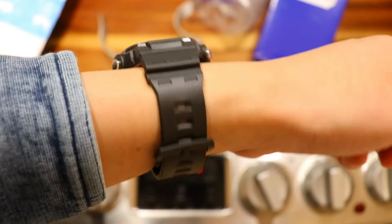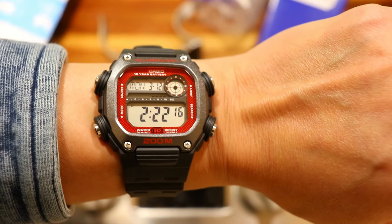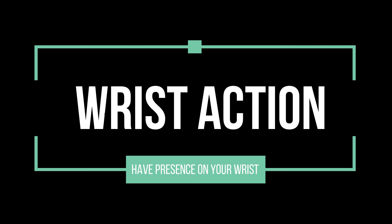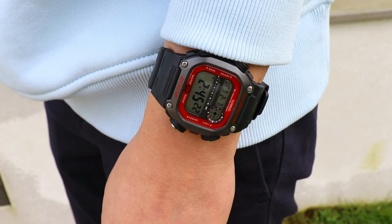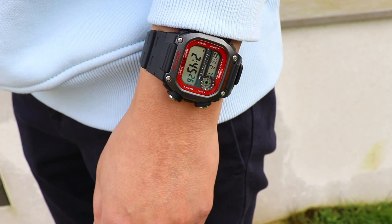So let's take a look at the DW291 today to see whether it's a worthy successor to the DW290. This is a large watch and with a width of almost 47mm, it's coming towards the upper end of a watch size that I would find acceptable on my 16cm wrists.